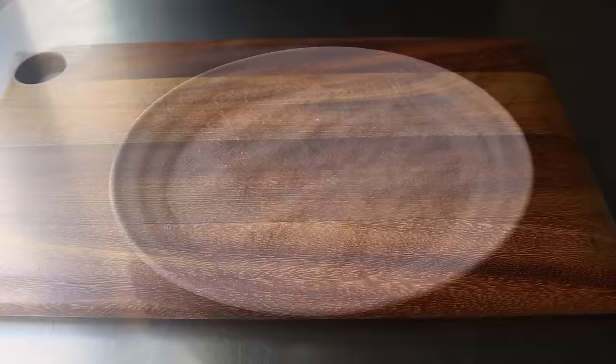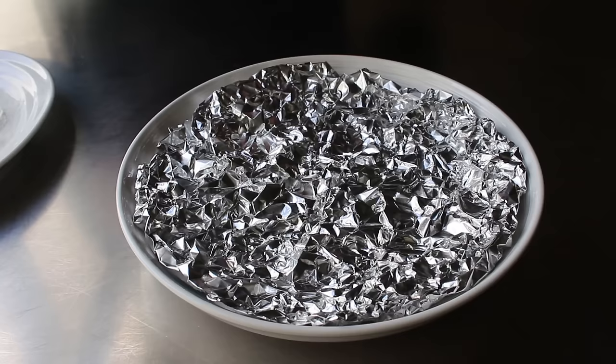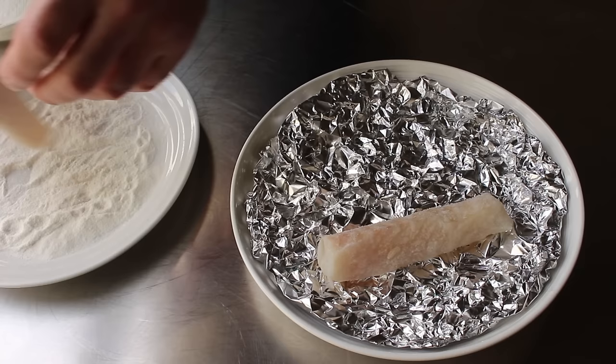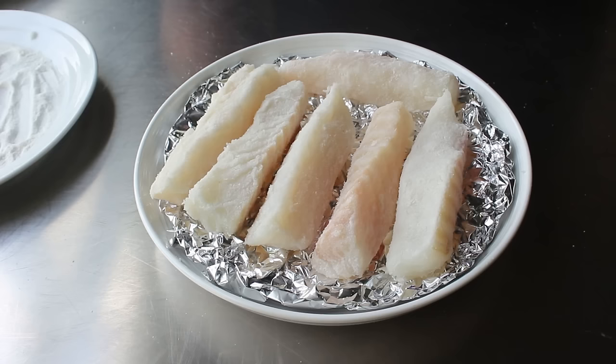Once that's cut, we'll go ahead and dust those in a little bit of seasoned rice flour before they go in the batter. What this is going to do is absorb any of that last moisture on the surface. Once that's been lightly dusted and we shake off the excess, we'll transfer it onto some crinkled up foil, which will serve as sort of a drying rack for that fish — letting some air circulate underneath so we have less chance of a soggy bottom. I'm just seasoning with a little bit of salt, but if you did want to sneak in some spices like curry powder or chili powder, this would be a great step to do that. Then we'll transfer that into the fridge until we're ready to use it.